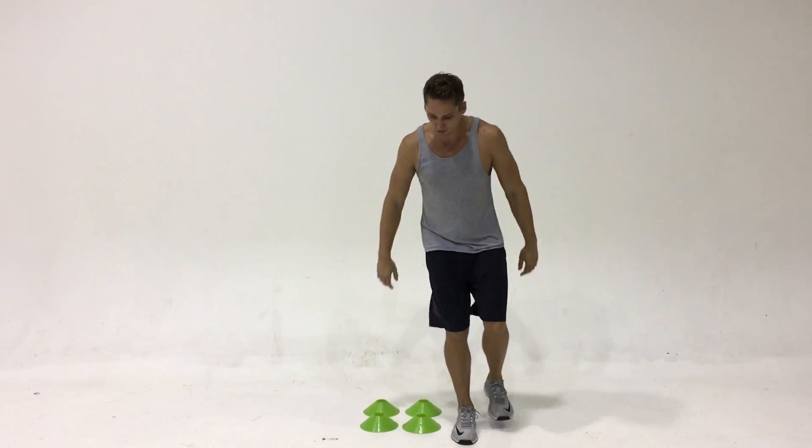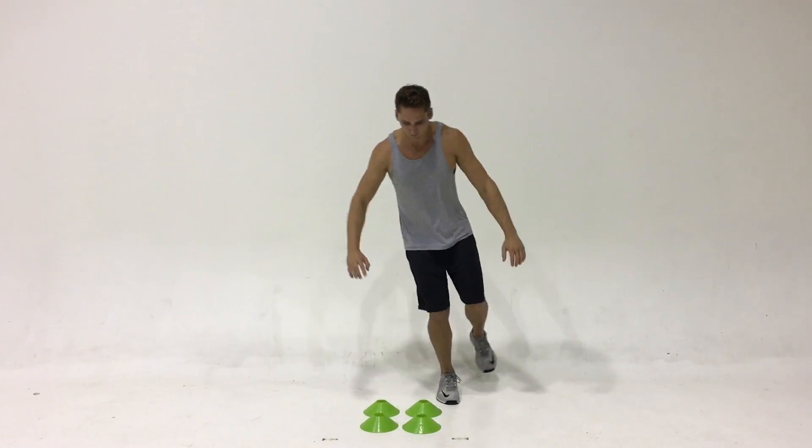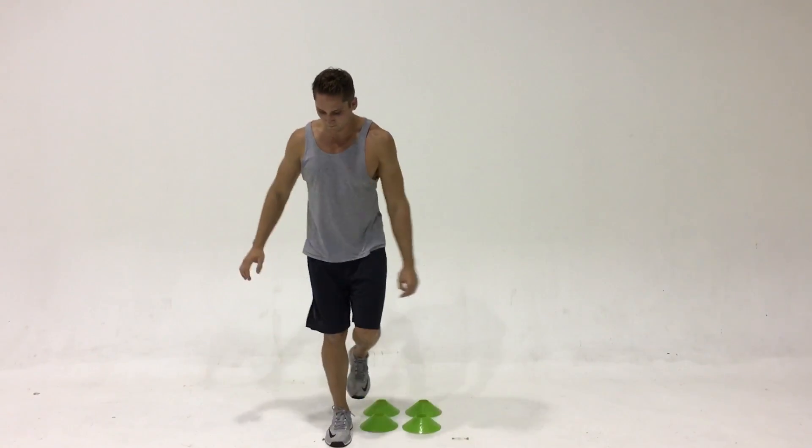In this exercise, Parker's balancing on one leg. It's an advanced balance exercise. He's jumping into a square around where the cones are demonstrating.